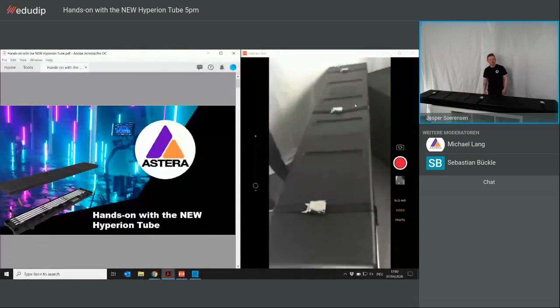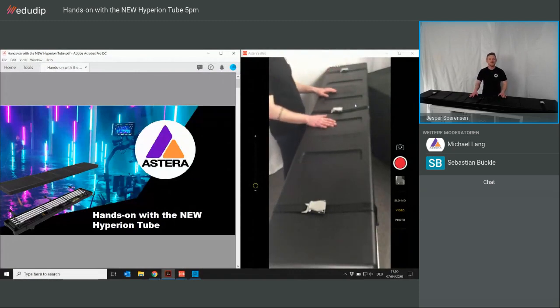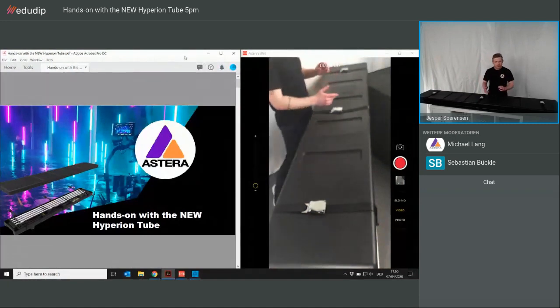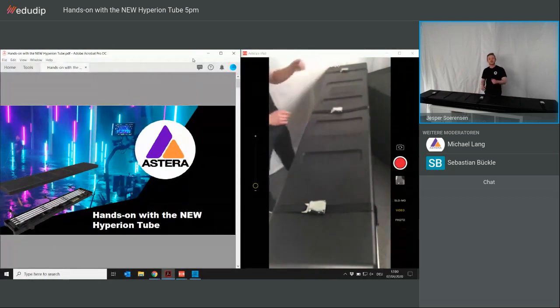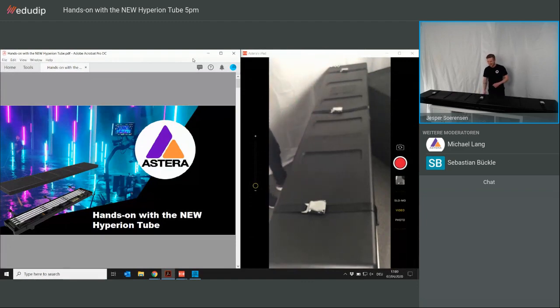Hello guys and welcome to today's webinar. Today we will have a look at the new Hyperion Tube and what's in the big case laying in front of me. There will be a little bit of tips and tricks during the webinar today. It will be around 30 minutes and we will also get to see the Hyperion and some good facts about it. I'm Jesper from Astera, and if you have any questions during the webinar, my colleagues are waiting for you in the chat.